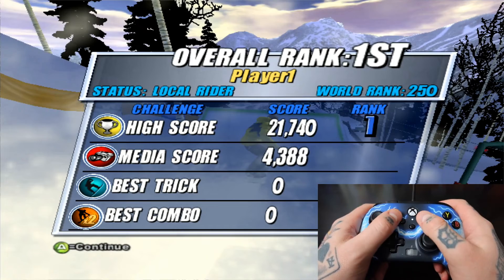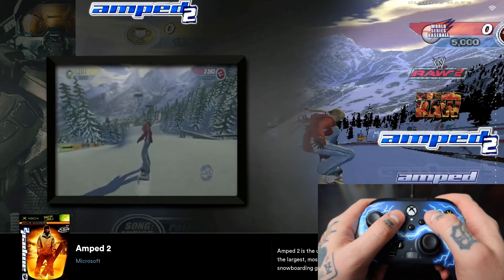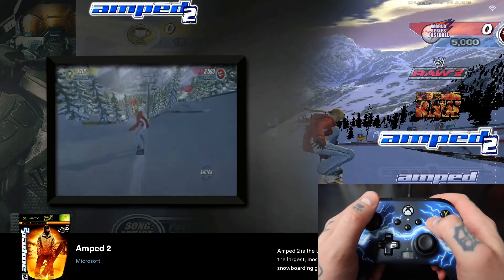And to exit — hotkey — which is select and start. All good here, everything's working beautifully. As you can see from this video, it's a super easy process to get your Xbox controller up and running on Batocera.